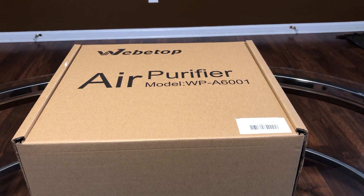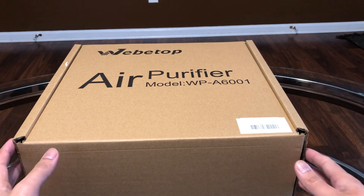Here today I have an unboxing of the Weeby Top — I'm not sure if I'm saying that correctly — air purifier.